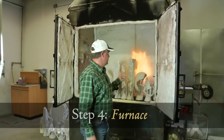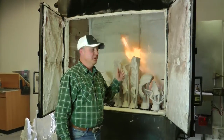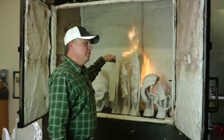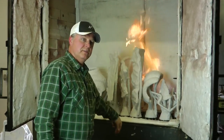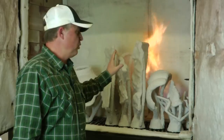Behind us here is the burnout furnace. After we finish with the ceramic stage, we put it into the furnace and the wax will melt out, preparing these ceramic shells for the pour of the bronze.